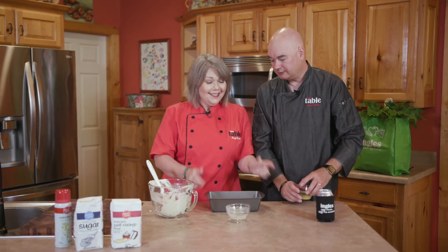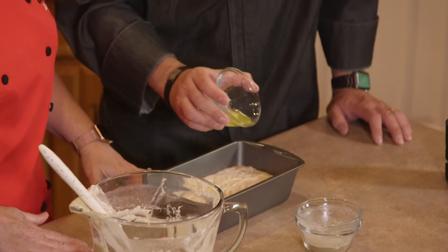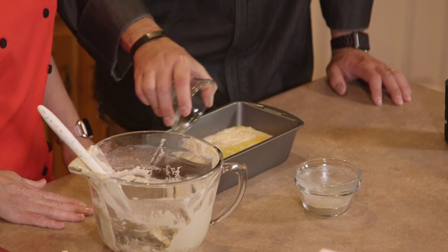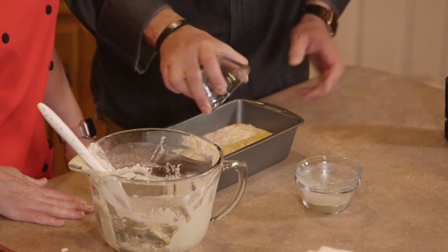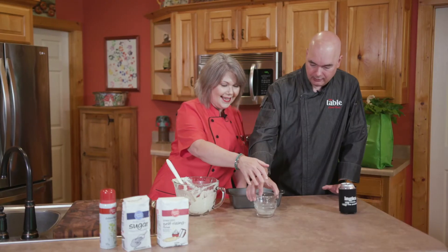I gave it a little tap. You know why? To get any big air bubbles out. You are a good apprentice baker. This is some more melted butter we're going to pour over the top. This is just going to help promote browning on the top crust while it bakes. You can kind of let it pool around a little bit. That looks fantastic, Clark — that's ready for the oven.